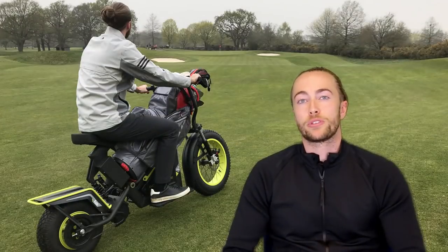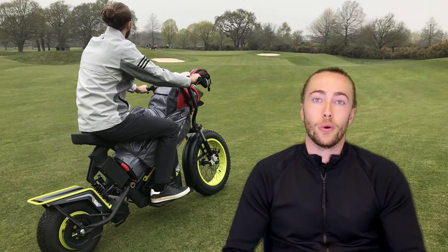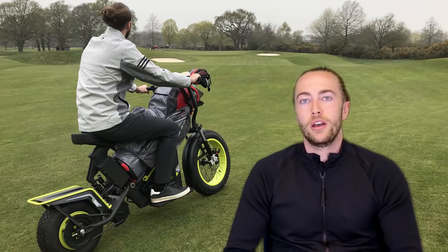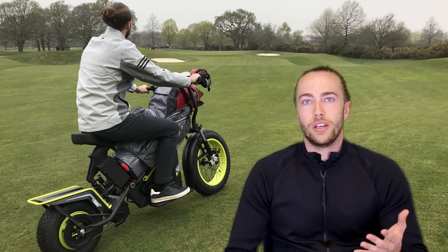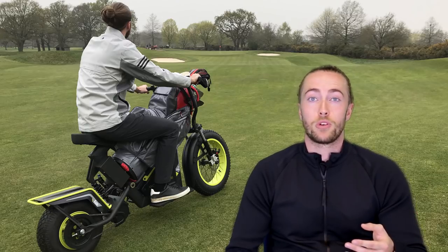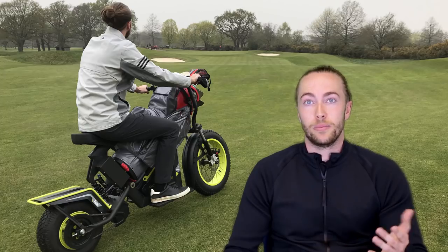A lot of people on social media have said these are just asking for trouble — that you're going to get idiots trying to race them or fly over bunkers with them. Yes, you will get the odd idiot trying to drive these, but we've all seen videos of people racing buggies and crashing buggies into bunkers as well. These are only as dangerous as the idiots sitting on them.